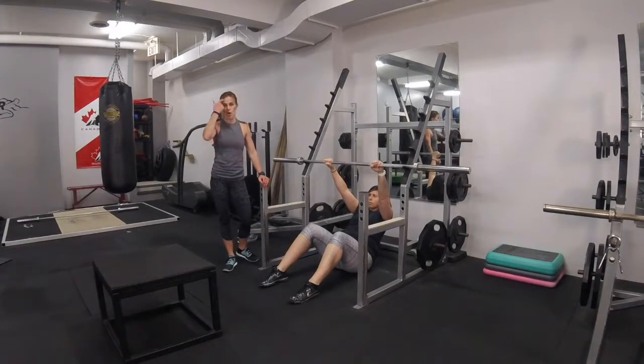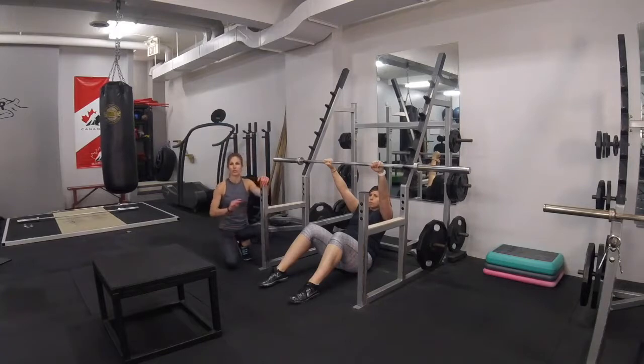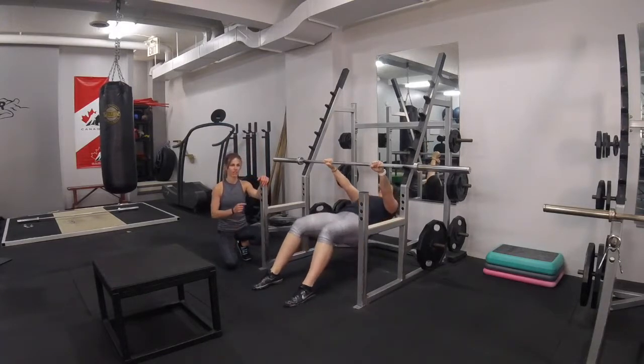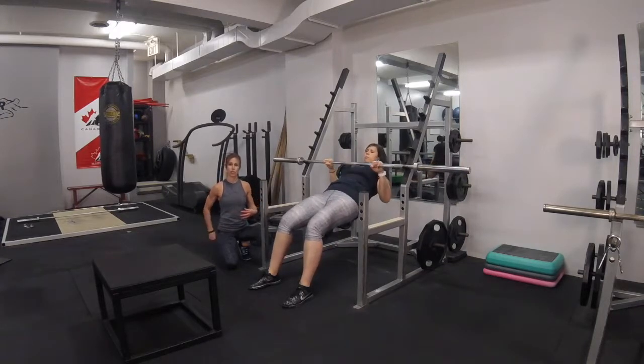Lindsay's going to do an inverted row, also called a horizontal row. We're going to do a few progressions. The first one, she's going to have her knees bent in the bridge position. Her abdominal wall is engaged and contracted, and her glutes are on.